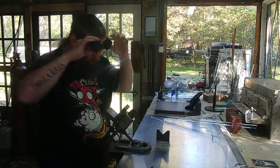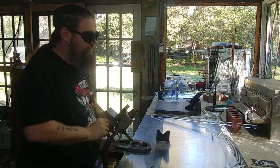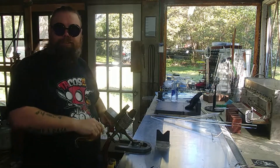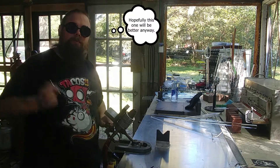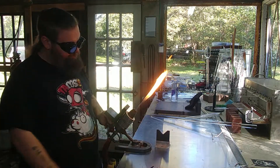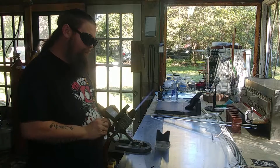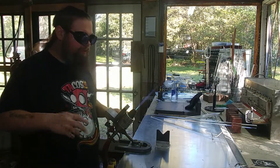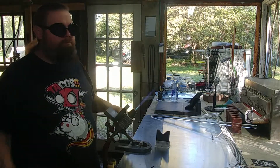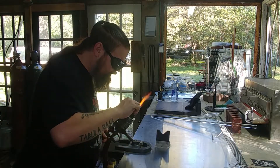Welcome back to the greenhouse. My phone didn't actually record the previous video I just made, so I'm going to make it again. As I was saying, a little later today I plan on making pendants — mushroom pendants, explosion pendants, and such.